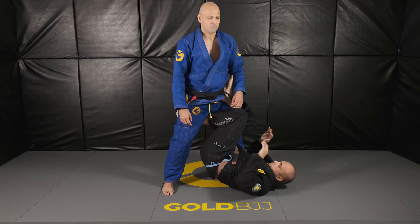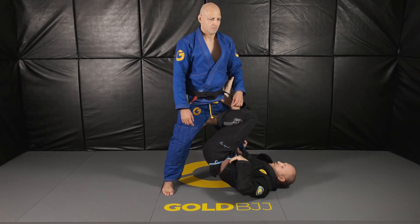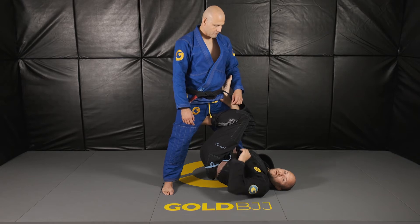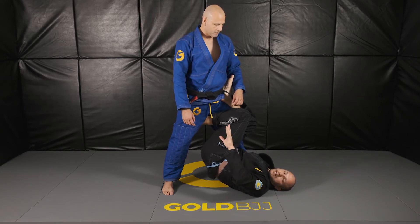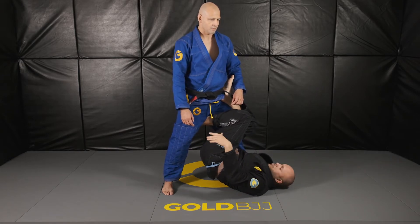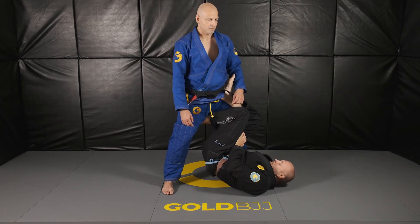We're in the single X position now — we've gone from the butterfly and gotten to the single X position with our overhook. We're going to look at a sweep, a submission, a stand-up pass option from here, and then the transition from single X to the X guard, which is the most popular X guard entry.